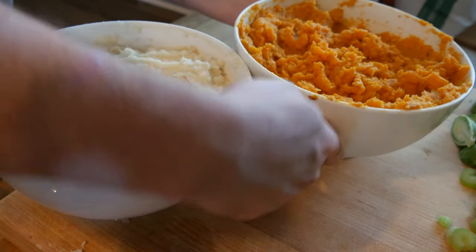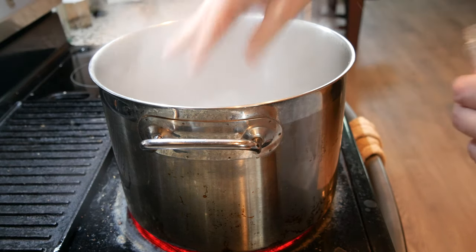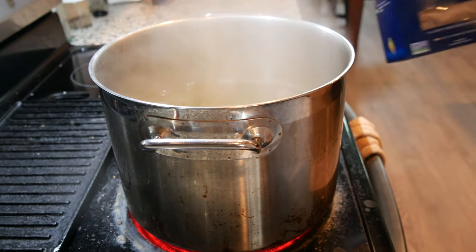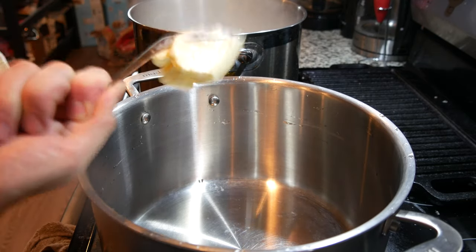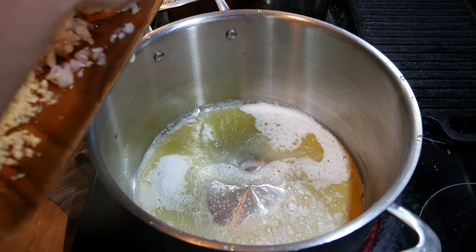Mac and cheese time. Going in with some salt to boiling water — don't be shy with the salt. Got some shells; you can use mac or whatever pasta you want. Cook these according to the package instructions. While that pasta boils, we're making the Eat More Plants official vegan mac and cheese sauce. Going in with some vegan butter, let that melt down, then going in with some onion.